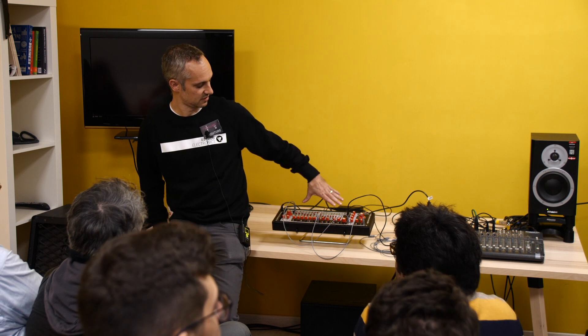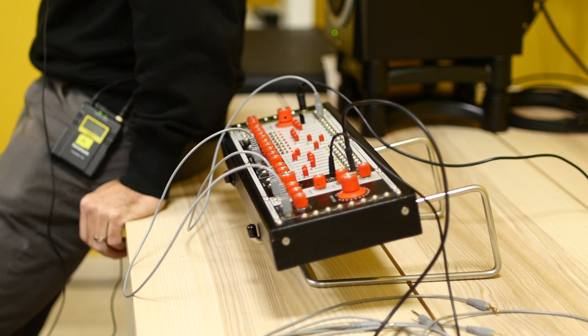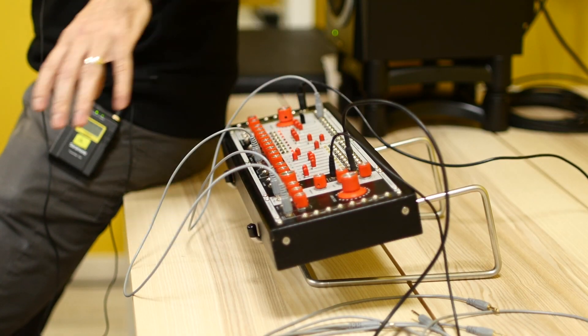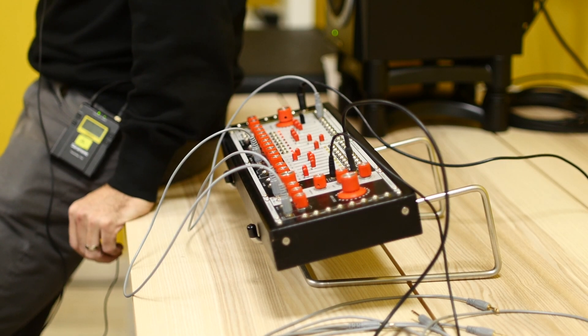This is obviously a very small modular for my company — it's only three modules. We make 12 modules at the moment. The one I'm most interested in talking about today is the multi-delay, which I see some of you have already heard about. It's the first module that we've designed and started producing in Germany.